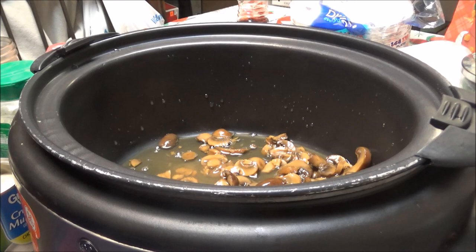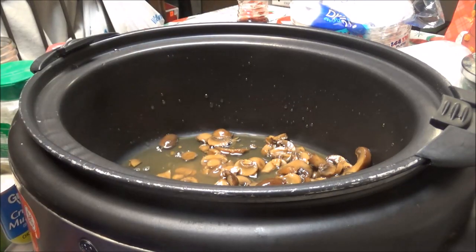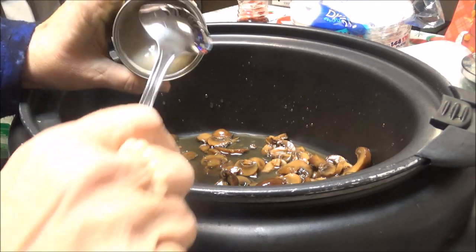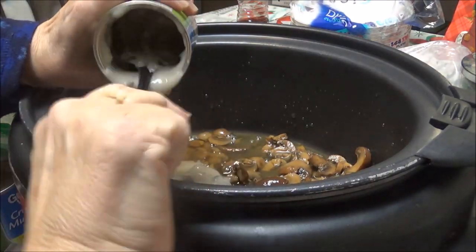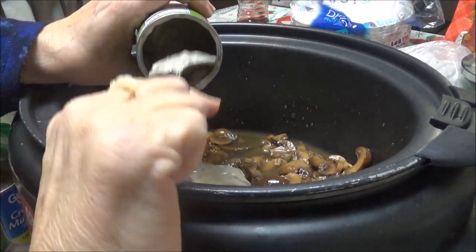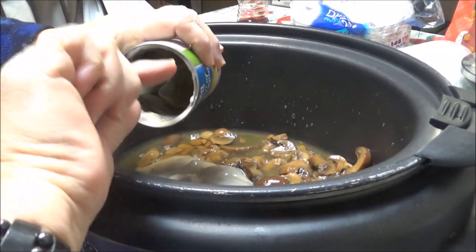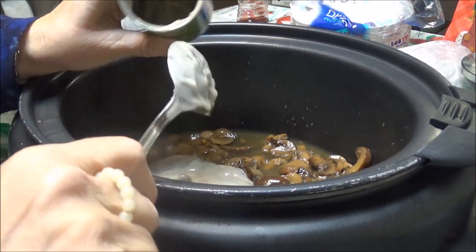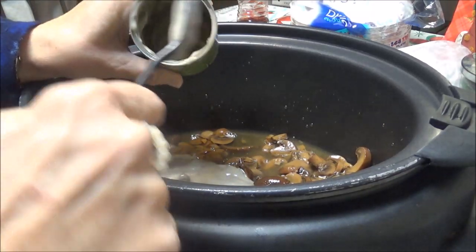Then I've got two cans of Great Value cream of mushroom soup. You can't have that on keto, so I saw this recipe the other day somewhere — I think it was on Facebook, because a lot of my recipes come up in the ads on Facebook.